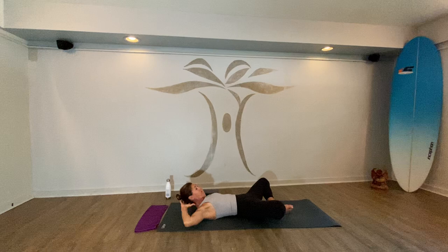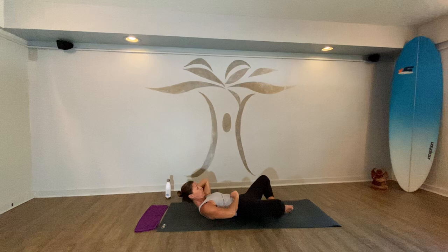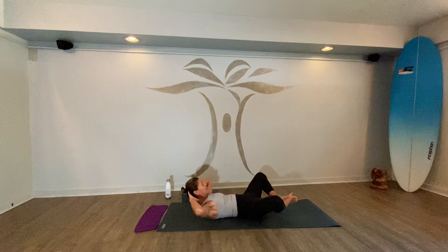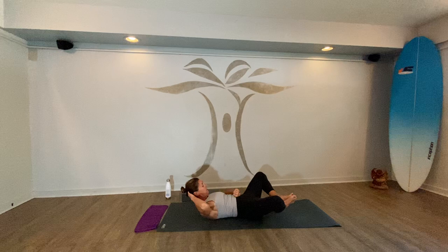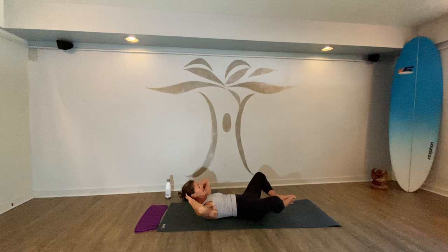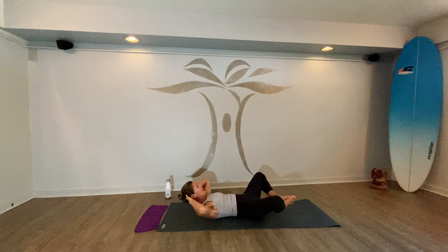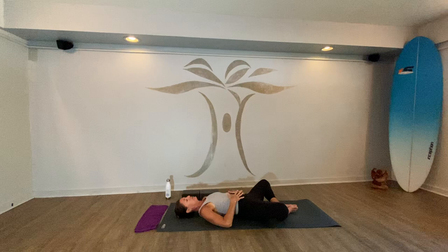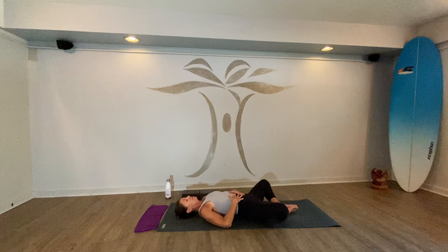Bring your hands behind your head — you can interlace your fingers or just press your fingertips into the back of your skull. Begin to tune into your core: lower belly draws in, and lift the feet off the ground just a couple of inches. Press your feet together and lift your shoulders up off the ground. This is a great place to stay — breathe deeply, pull the belly in. If you want a little more, start to pulse up and down with your upper body only. Keep your feet pressing together. Let's do that one more round — hands behind your head, open up your mouth, let it go.